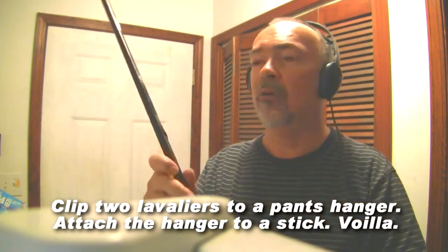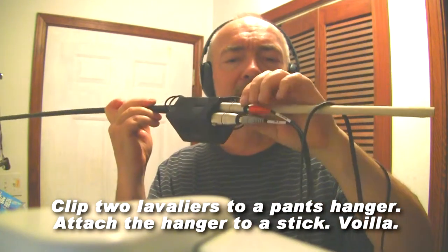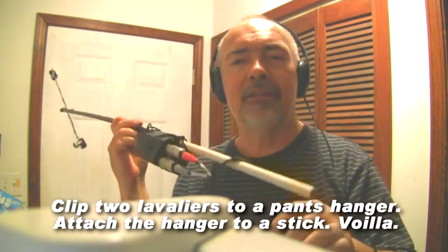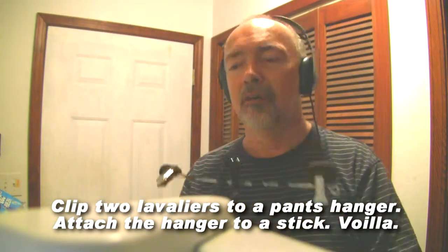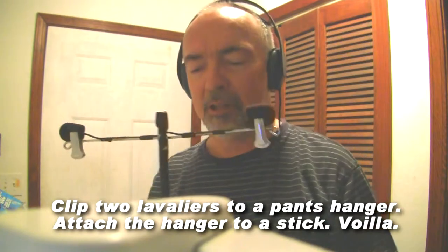The cable's coming out, and I've got a connector from XLR to RCA, and then the RCA feeds a stereo cable, and it plugs into the camera.